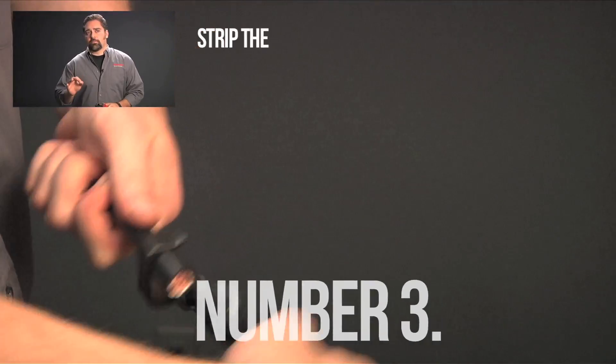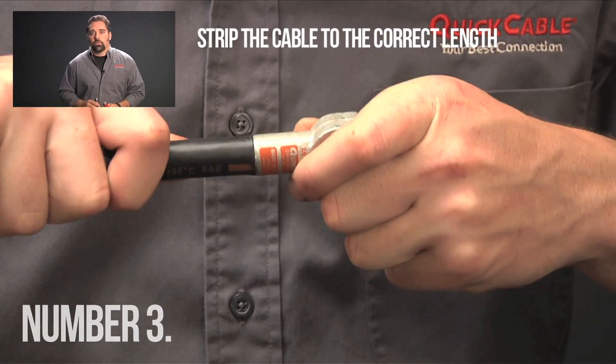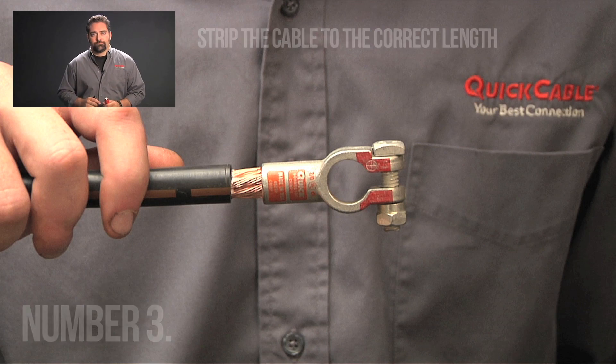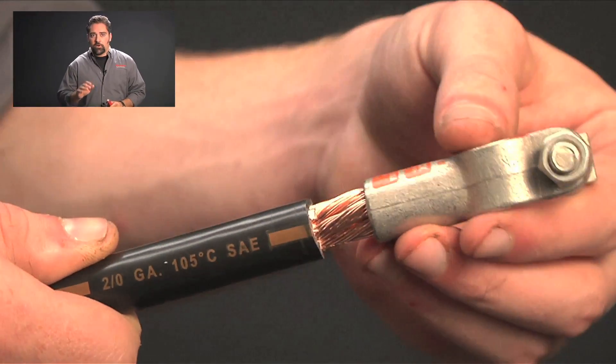Number three: strip the cable to the correct length so that it fits properly in the connector barrel. If you strip it too short, the crimp won't hold. Strip it too long and you get too much exposed cable, which is going to attract corrosion. Depending on the gauge and the style of the terminal, you'll strip the cable at different lengths. A good rule of thumb is about one inch, but you should always check the cable to the connector barrel.